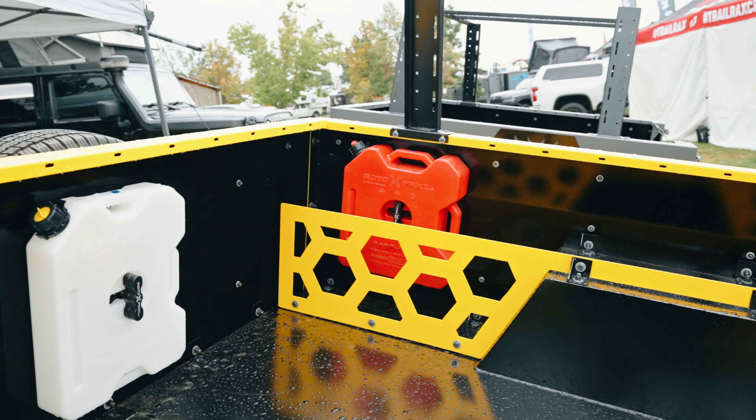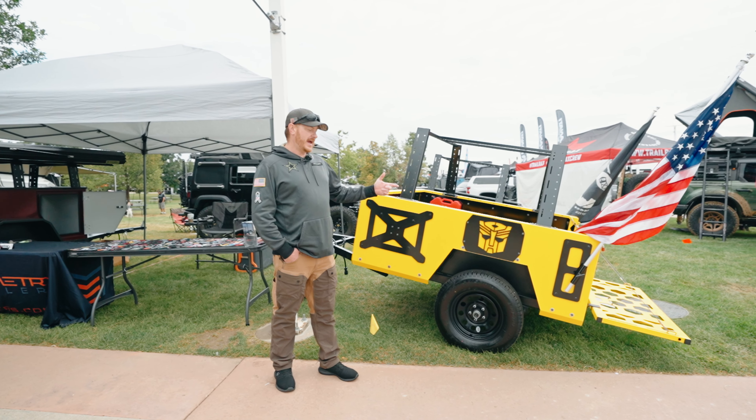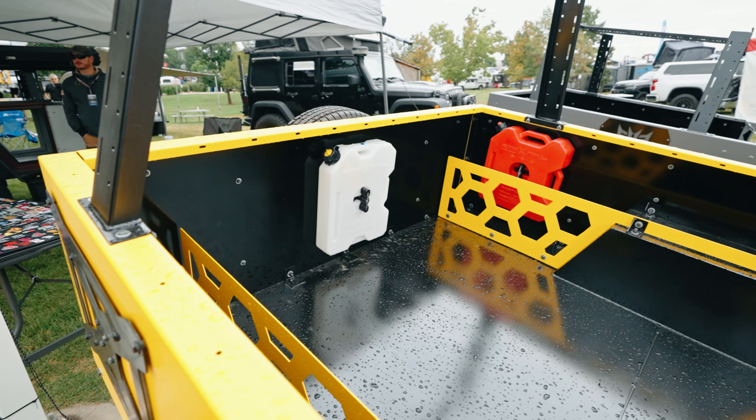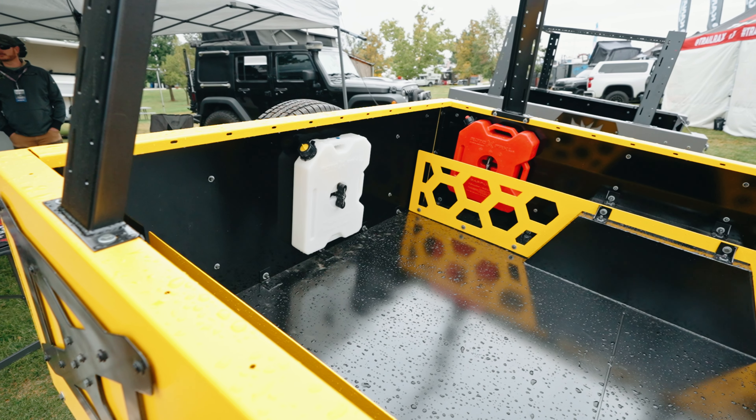For our overland crew, we also put the spring perches on both sides of the axle. So if you wanted to flip the axle and be able to put larger tires on here, you can do that. So a lot of different options on this trailer — really versatile.